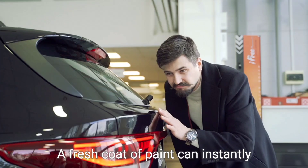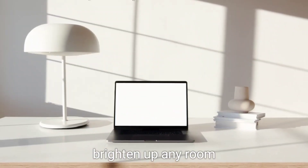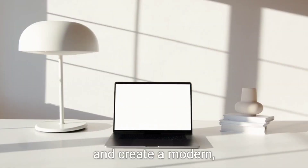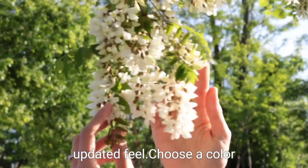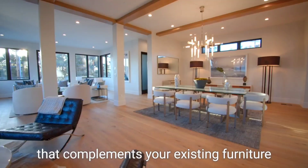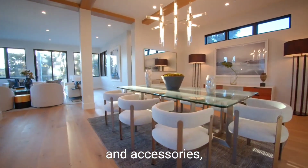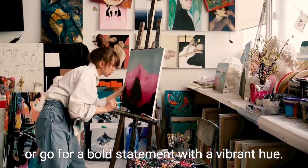First, consider repainting your walls. A fresh coat of paint can instantly brighten up any room and create a modern, updated feel. Choose a color that complements your existing furniture and accessories, or go for a bold statement with a vibrant hue.